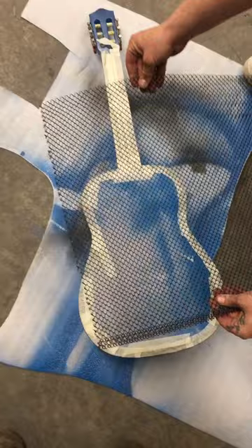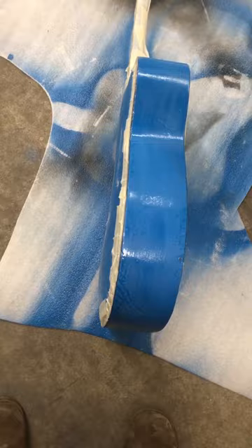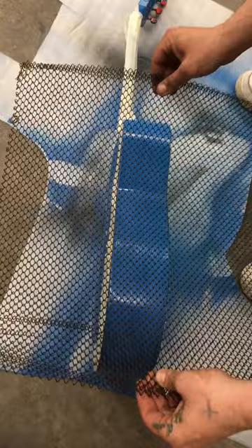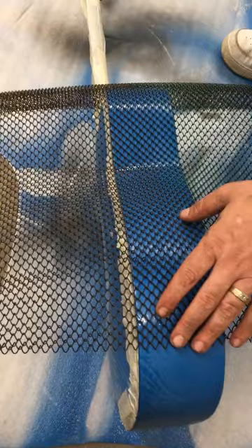We've got the whole thing taped up. I've got the fireplace screen here. We're gonna turn the guitar on its side and make sure all the tape is sealed by pressing around all the edges, then see if the grate will lay on here. Looks like it does pretty nicely — it looks like it might move though, so I'm gonna put a piece of tape there to hold it.